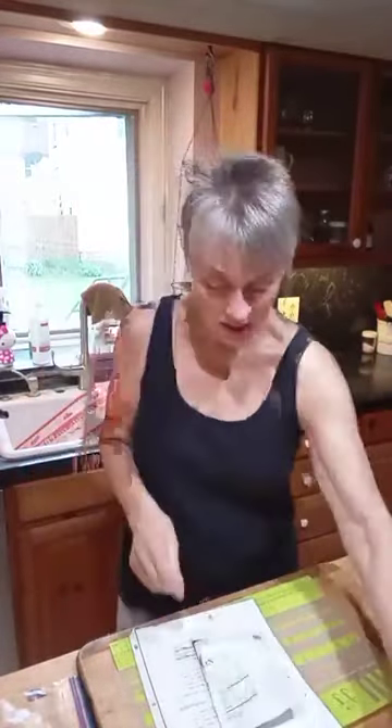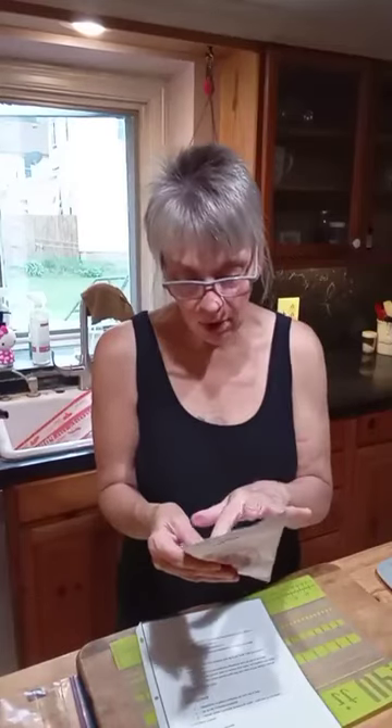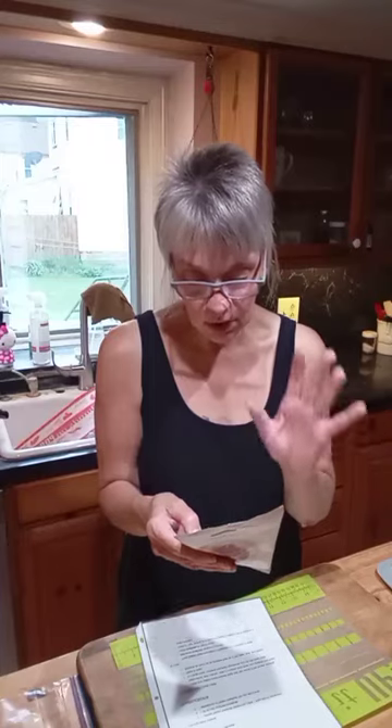This has some really good stuff in it. It has the breader already in there — rice breader — raisin juice concentrate, honey, sea salt, onion, parsley, garlic, black pepper, basil, oregano, and thyme. So this is all we need. Everything's right in here.